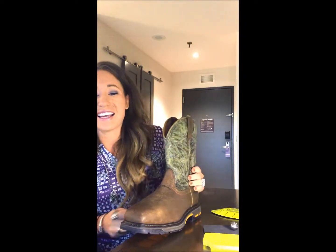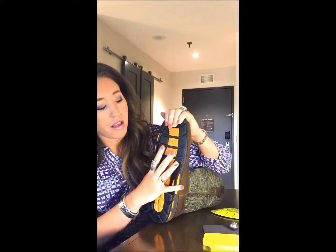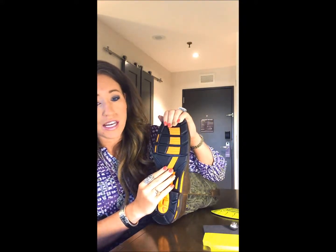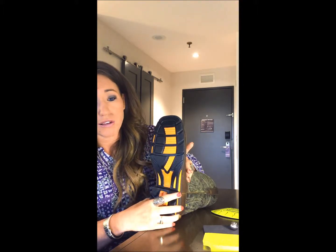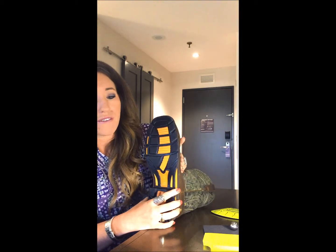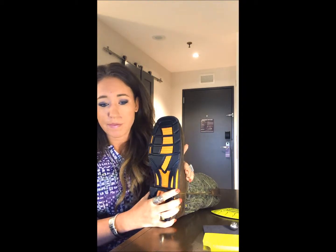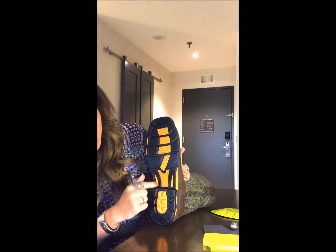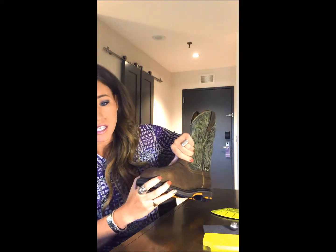Now if I haven't blown your mind already, just hold on — I have a few tricks up my sleeve still yet to come. The biggest part about this boot is actually our Dura Tread. It might look like just a regular old rubber outsole, but with Dura Tread it's a compound that's going to make our boot more comfortable and also give you more bang for your buck because it'll be long lasting. All of our Dura Tread is slip and oil resistant, and this Work Cog offers a high level of abrasion resistance as well.